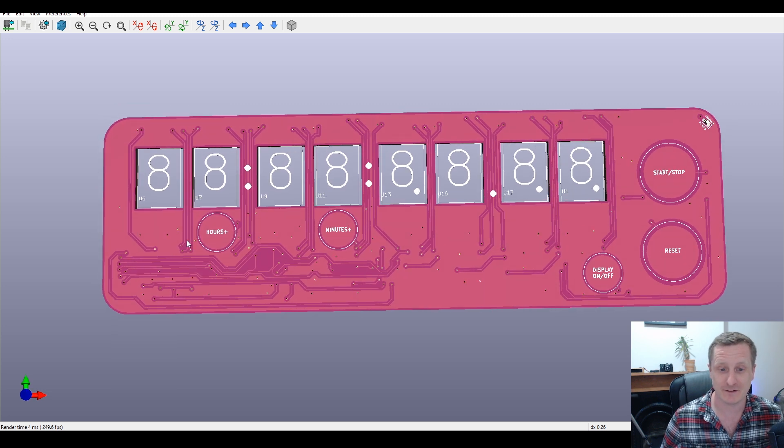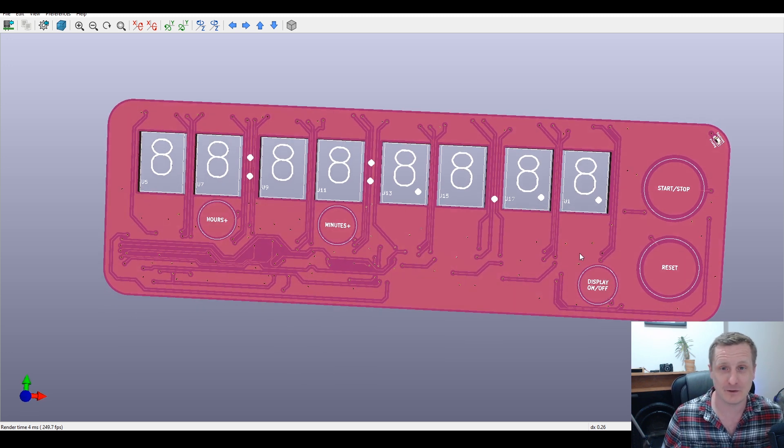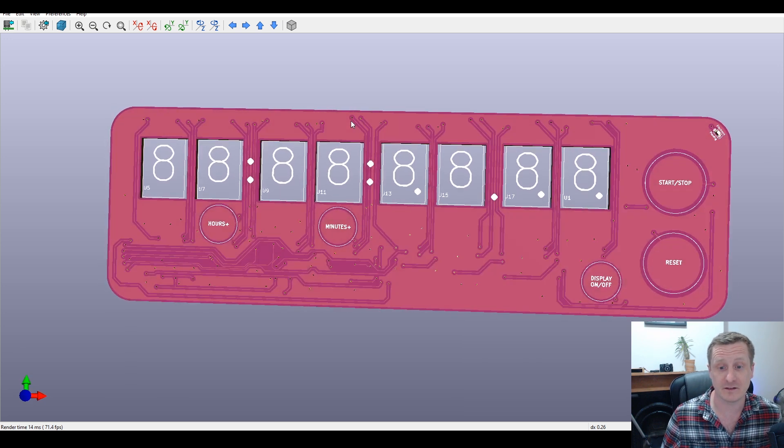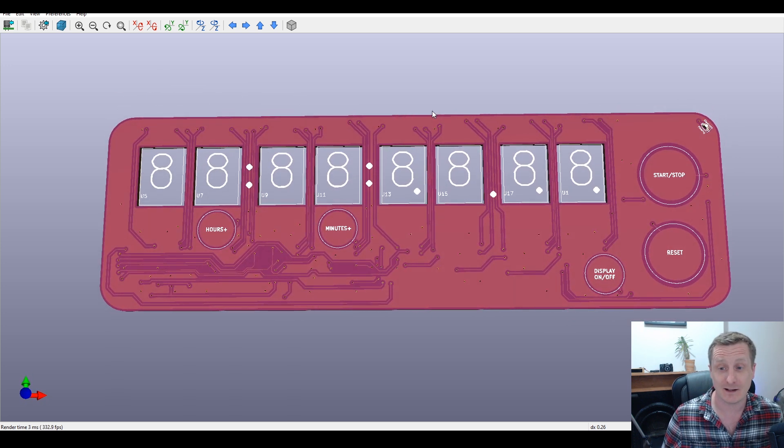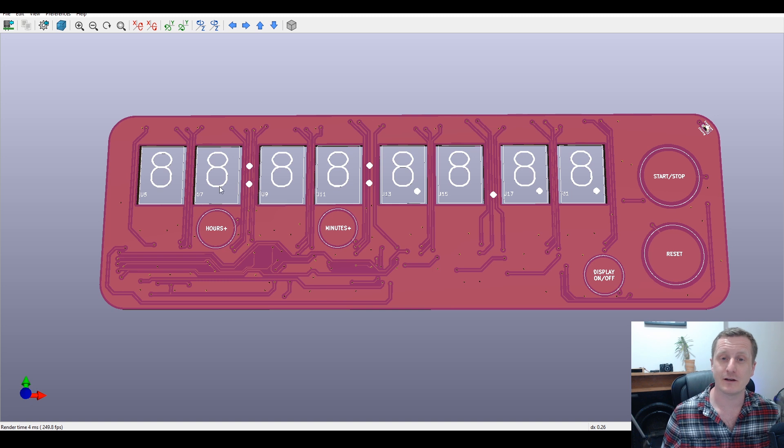This device functions as both a clock and a stopwatch. You can set the minutes and hours but not seconds or milliseconds — there wasn't enough room on the board. The idea is to reset, set the time, wait until the right moment, and press start. Display on/off uses the inhibit function on the 4026s, chained so turning one off turns them all off. Reset uses diodes to prevent other ICs from cascading resets through the chain.